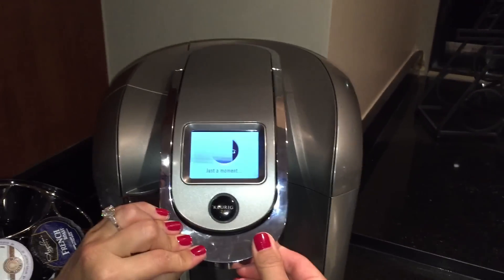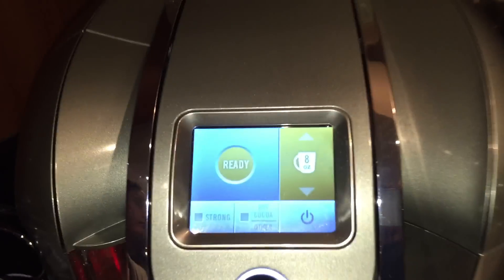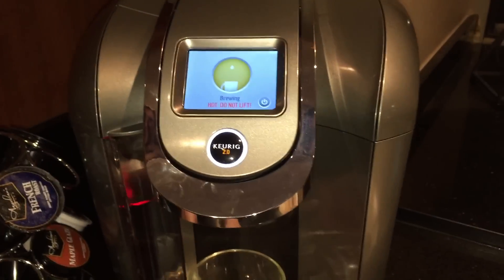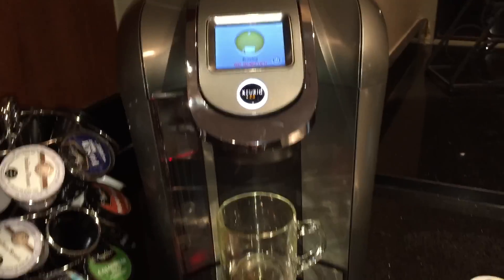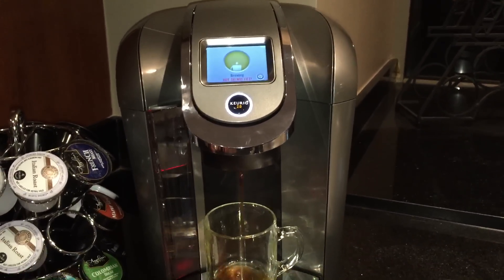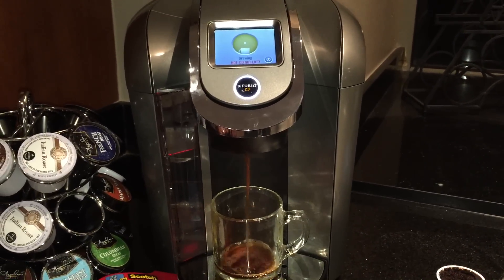Now go ahead and close the apparatus. You'll notice that you can go ahead and brew a cup of coffee. Enjoy!